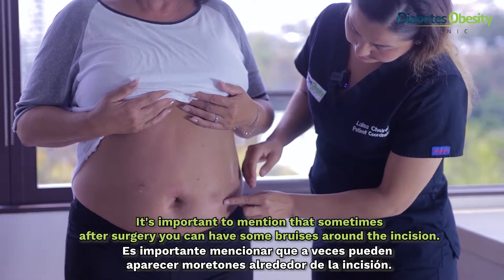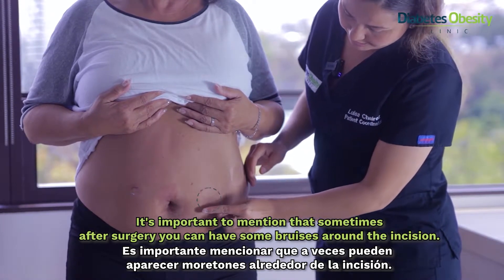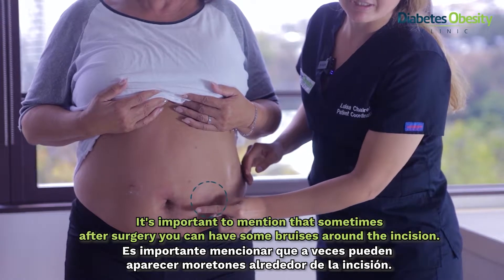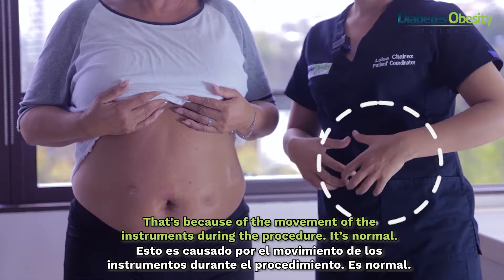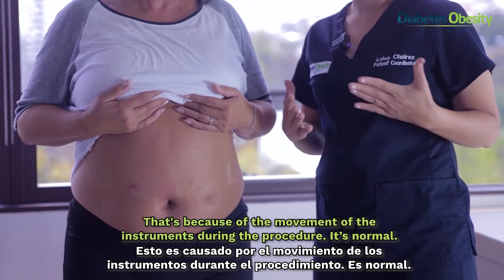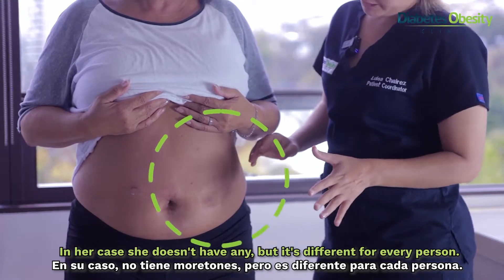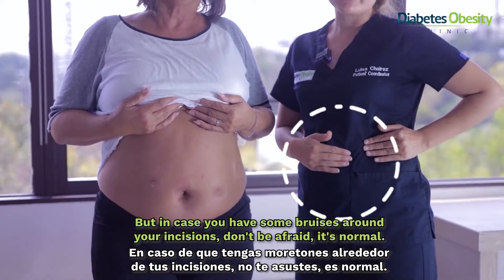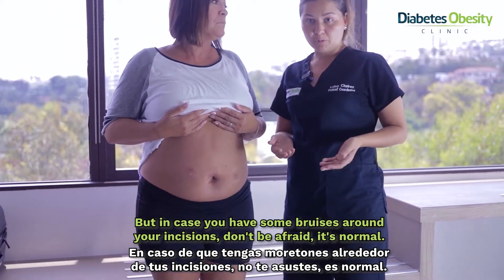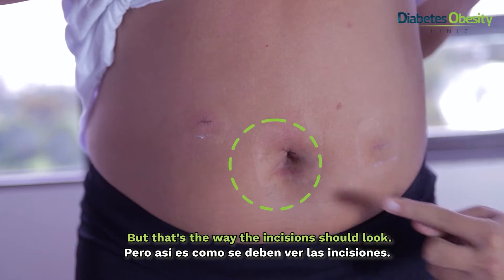It's important to mention that sometimes after surgery you can have some bruises around the incision, and that is because of the movement of the instruments during the procedure. It's normal. In her case she doesn't have any, but it's different for every person. In case you do have some bruises around your incision, don't be afraid — it's normal.